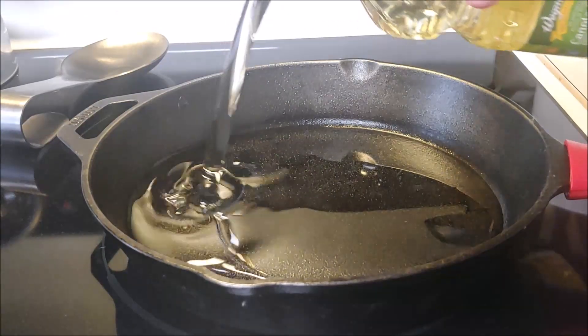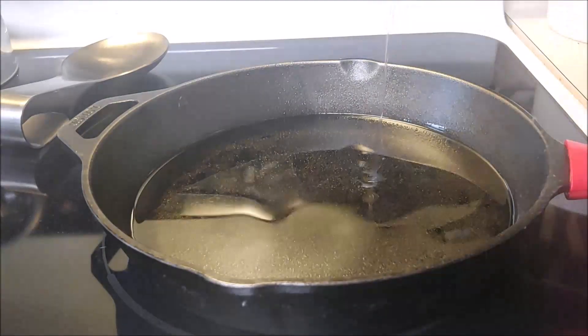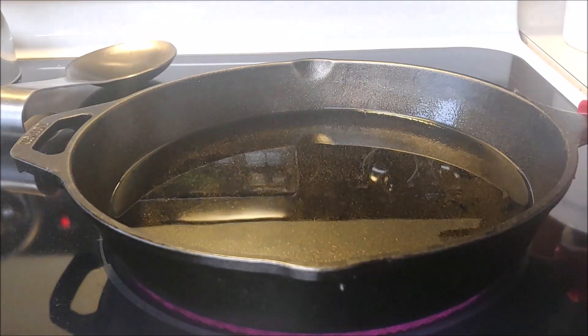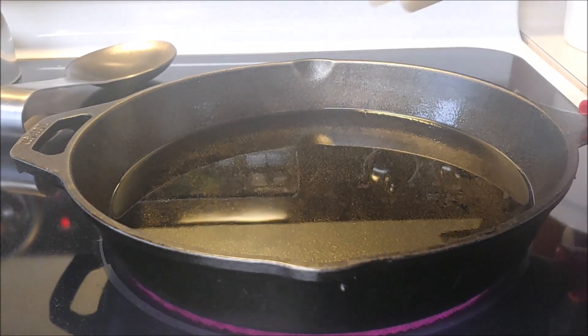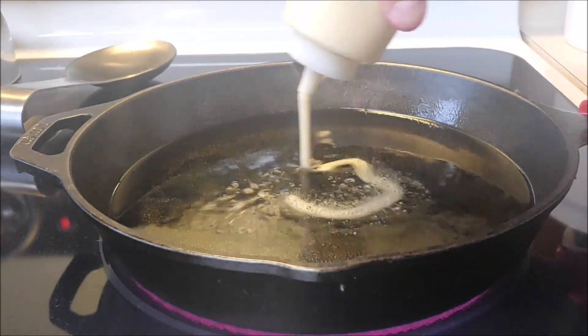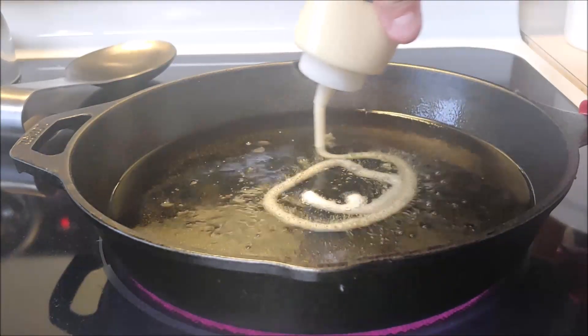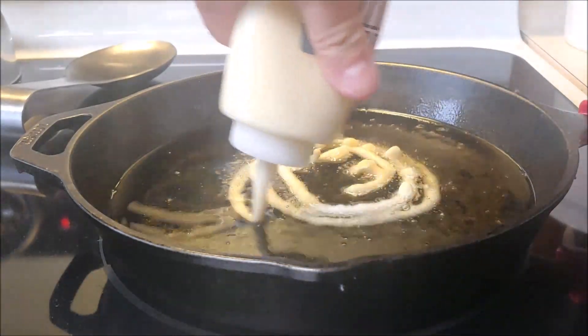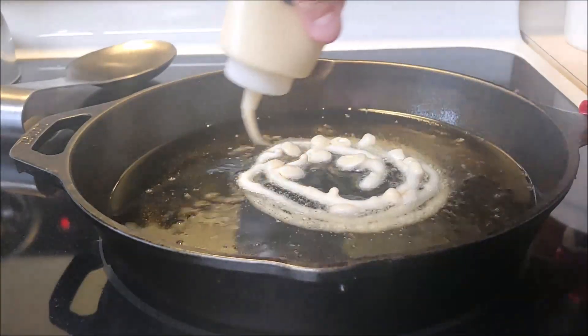Okay so let's get the oil going. Cast iron skillet — we don't need too much oil, maybe about halfway up. Get that to 375 degrees. Now with that squeeze tube you're just gonna squeeze your funnel cake batter in and just do a circle-like formation. Just go around clockwise, counterclockwise, whatever your preference, just like so.